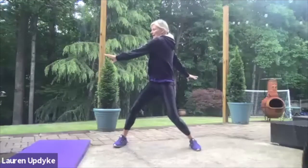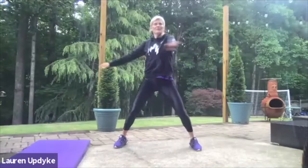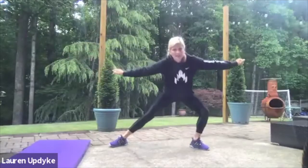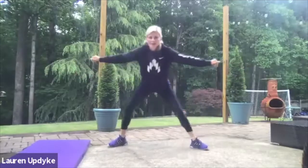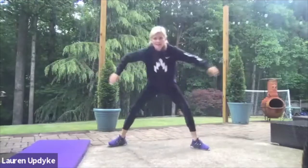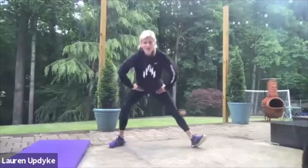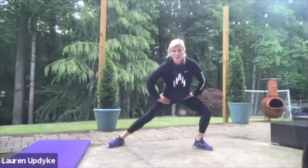Hold your arms out to the side and twist, looking over your shoulder. Five, four, three, two, and one. Keeping those arms out, rock side to side, waking up our hips for five, four, three, two, and one. Drop your hands to your waist and lift up your toes, try to go a little bit deeper. Five, four, three, two, and one. Great job, hold it here.